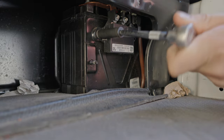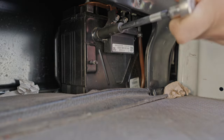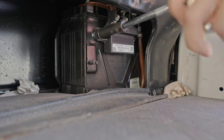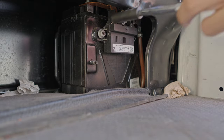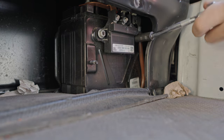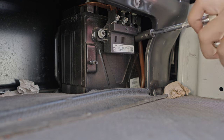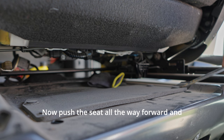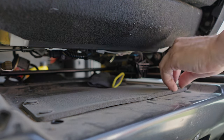Then remove these little nuts. Now push the seat all the way forward and pull this cover off.